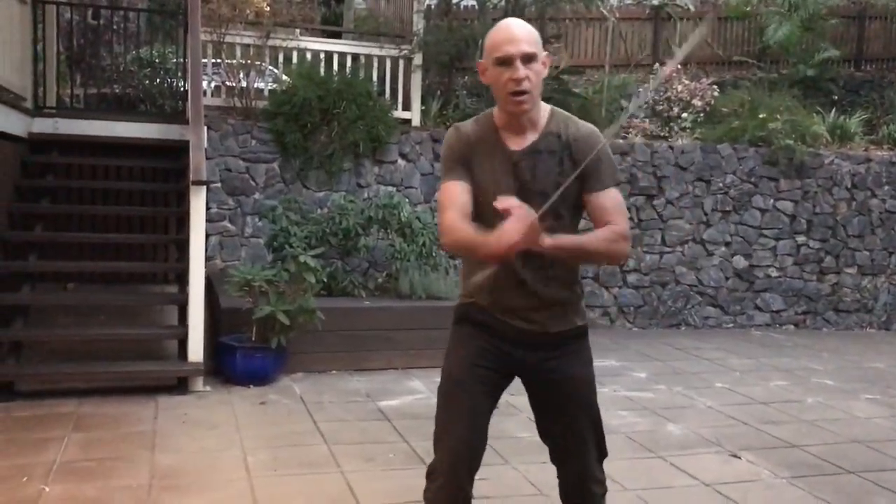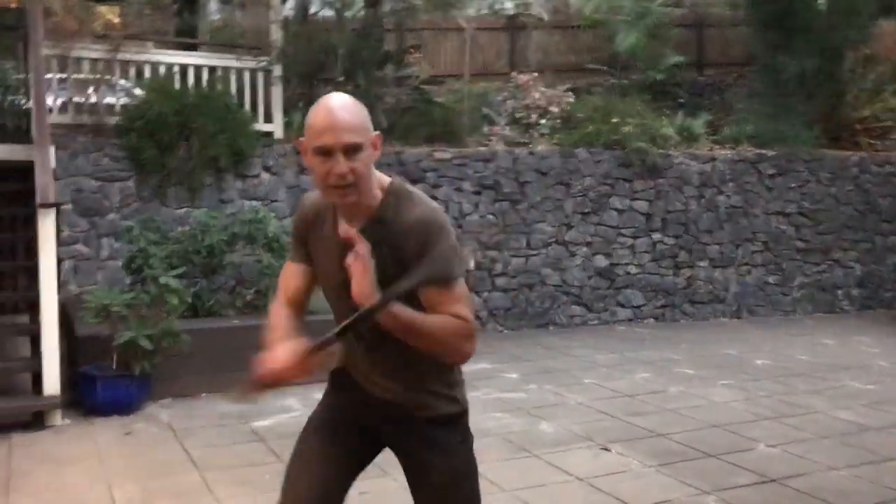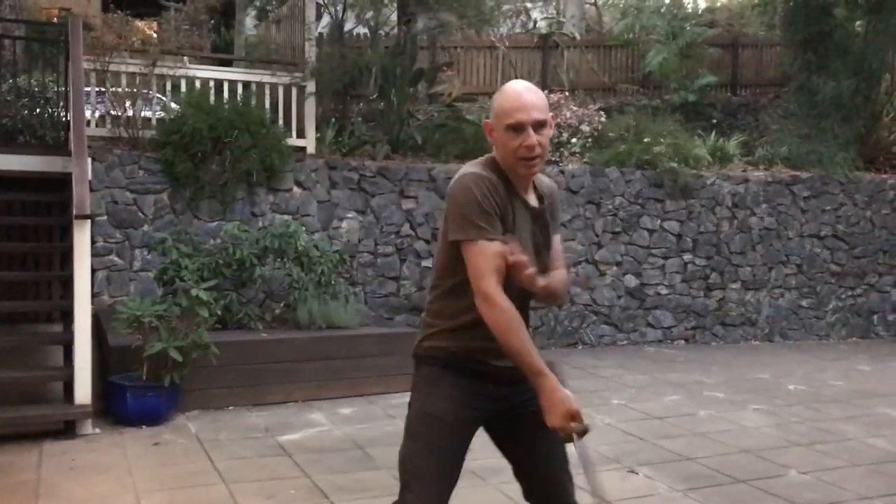It's a bit different from say the walking stick drill, which is much lighter and can be done further up from the body. This one really emphasizes getting low, getting your body, and getting really quite energised behind the weapon.